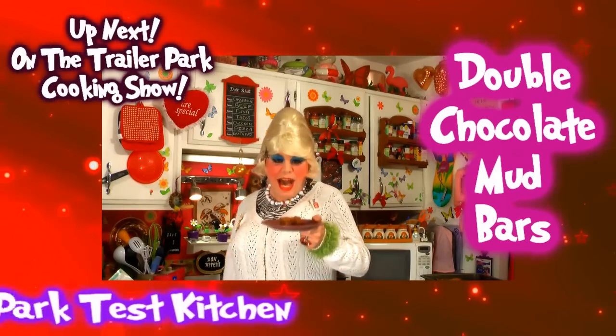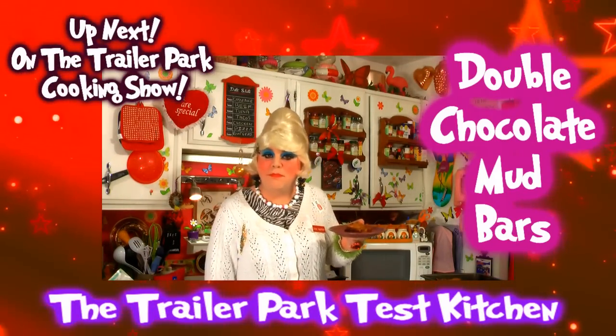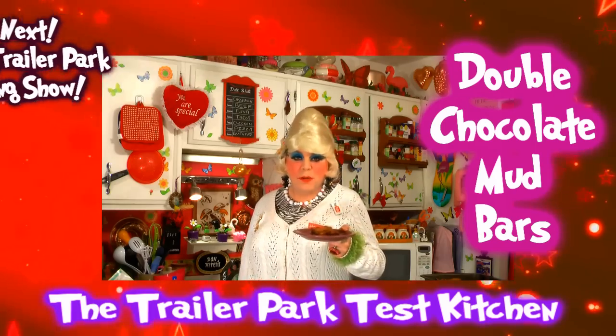Happy Mother's Day! I'll show you how to make my Double Chocolate Mud Bars up next on the Trailer Park Cooking Show. I'll be right back.